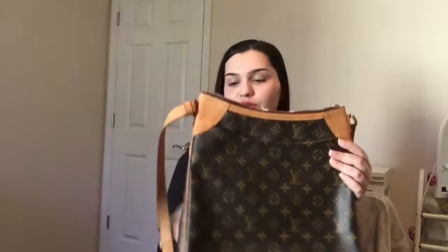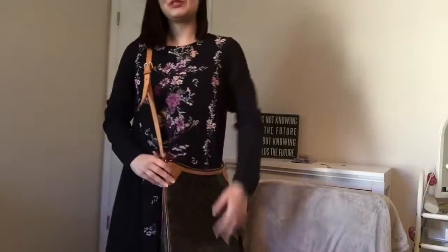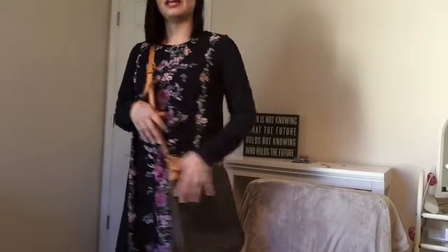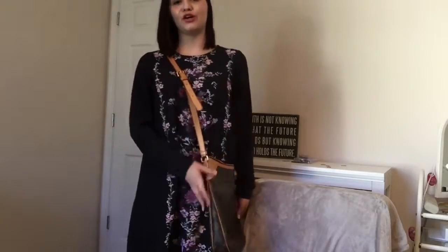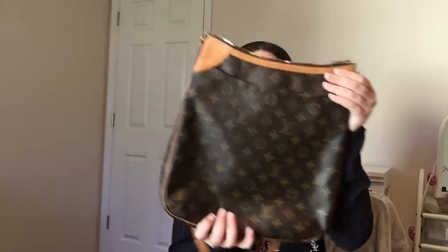Next is the Odeon MM. I actually wish I had this bag in the PM, but the MM is discontinued on their website — they still have the PM available. This is in the new monogram print. Because I'm 5'4" and shorter, I feel like it just looks too much on me; it's a little too long. The PM size would be better for my height, but if you were taller, the MM is definitely a great size and you can find them online.